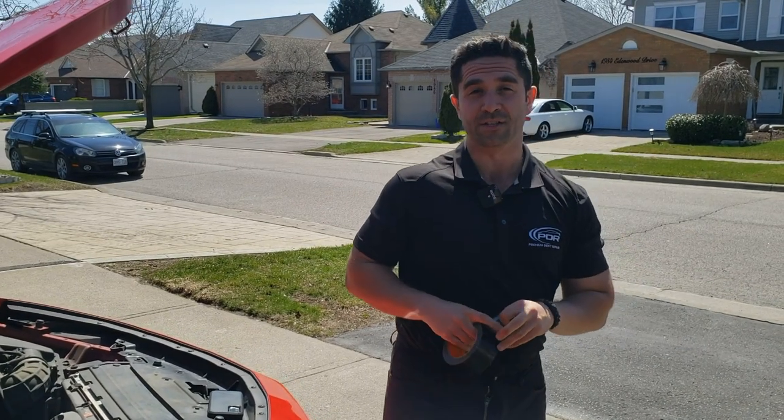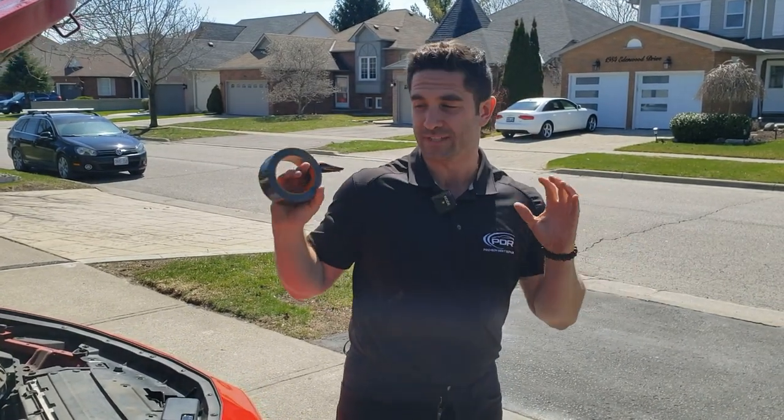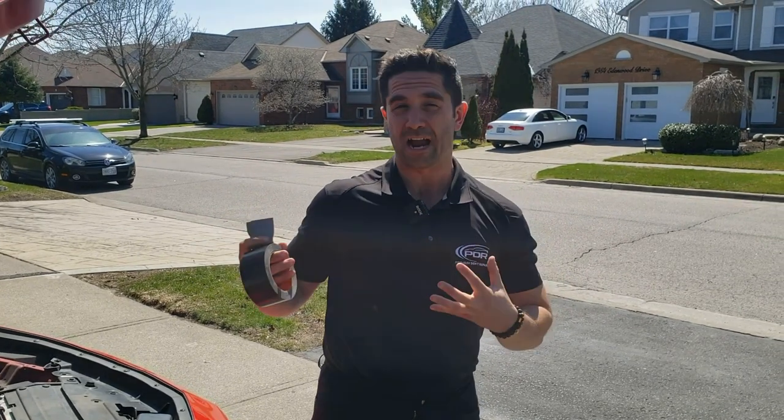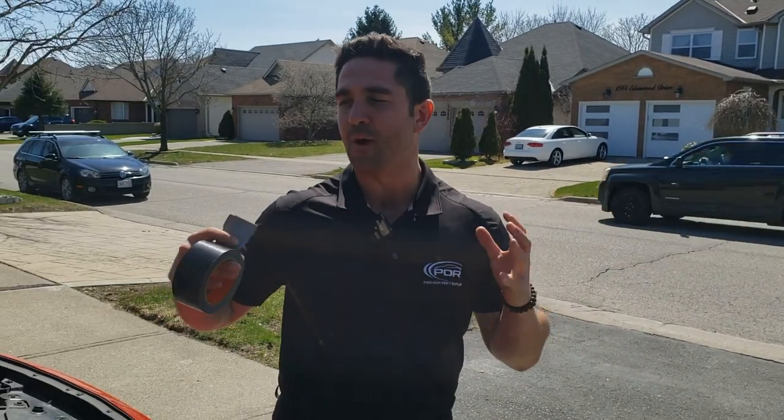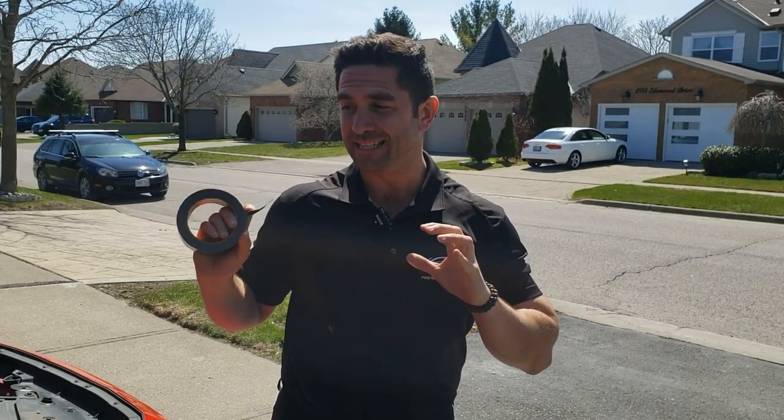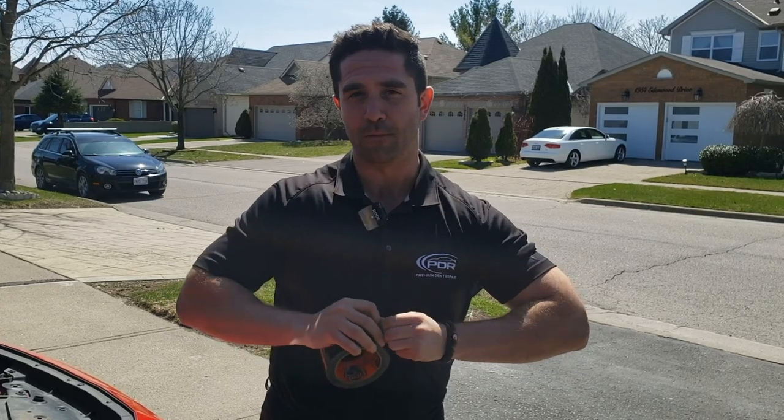So the thing about paintless dent repair is that you have to use very, very precise pushes. Be very careful about exactly where you're pushing on the panel. You don't want to make any high spots. You don't want to create more work than you have to do already. It's very highly skilled and it's not something you want to do at home.